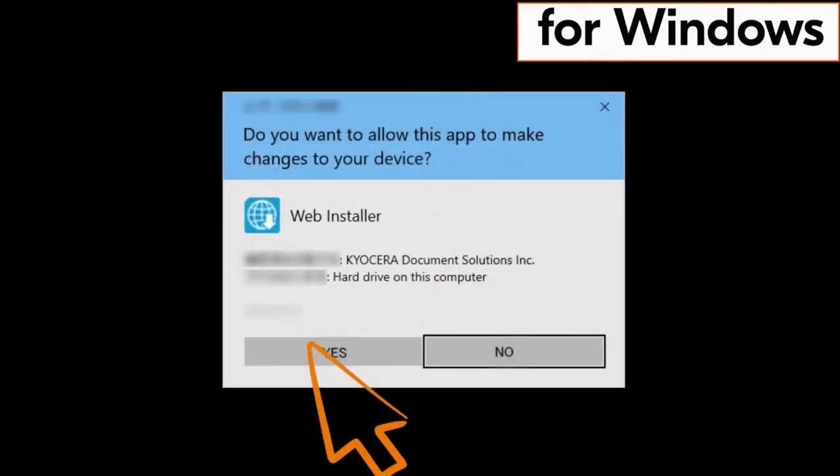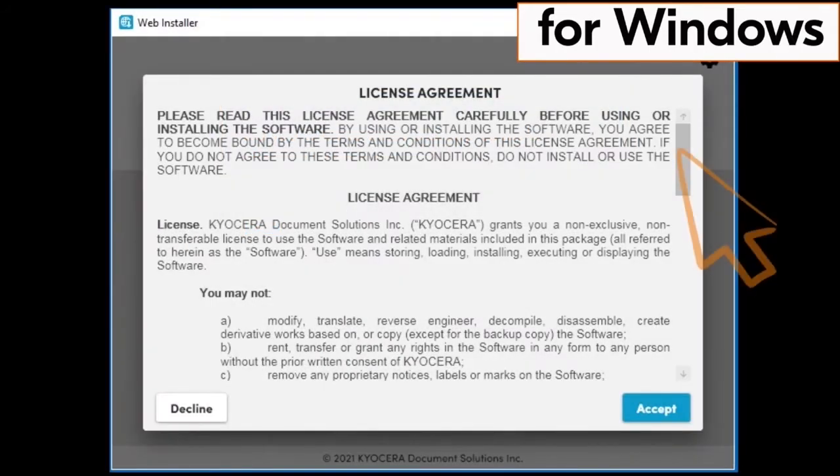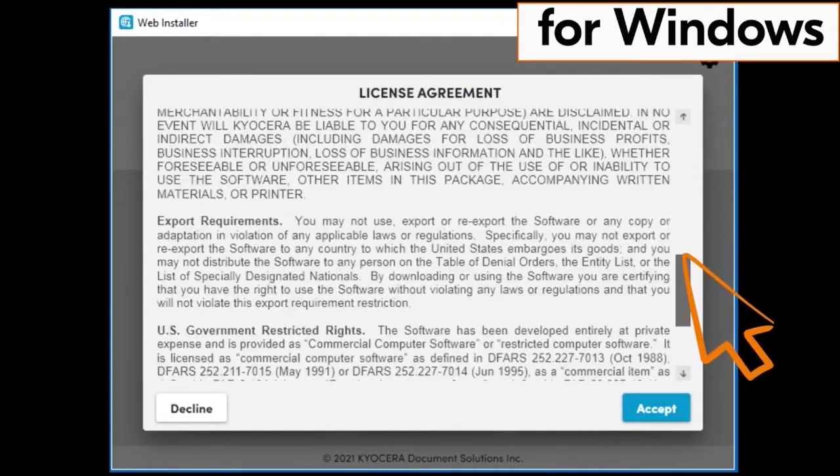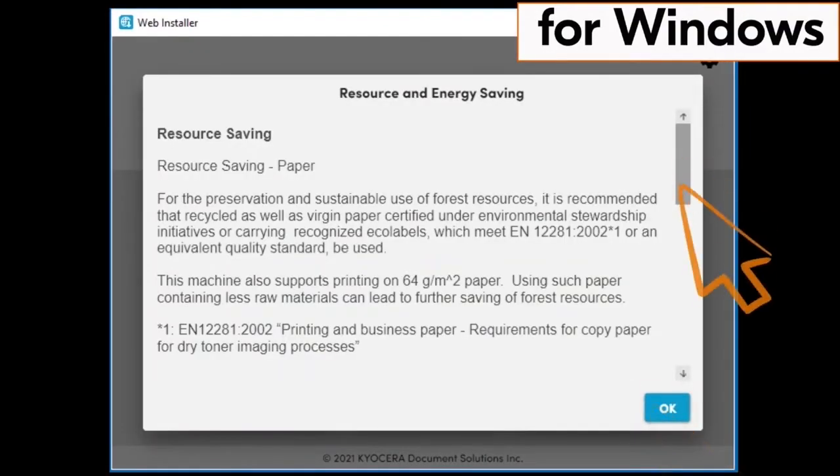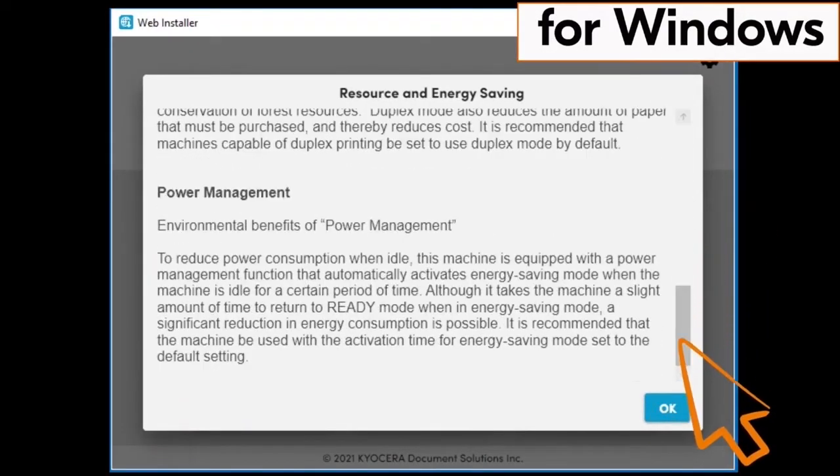You'll be asked if you want this app to make changes to your device — click Yes. Another license agreement page will appear; scroll through the agreement and click Accept. A resource and energy saving page will appear; scroll through the page and click OK.